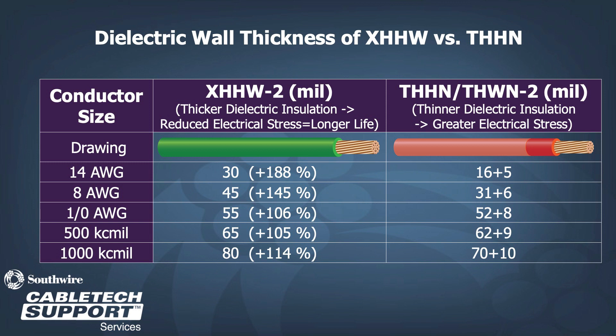The increase in thickness also leads to reduced electrical stress in the insulation, which can lead to longer life on the conductor. THHN has a thinner insulation wall, while the nylon layer provides protection to the construction and allows for reduction of the insulation material. Due to the thin wall, greater electrical stress is seen in the insulation.